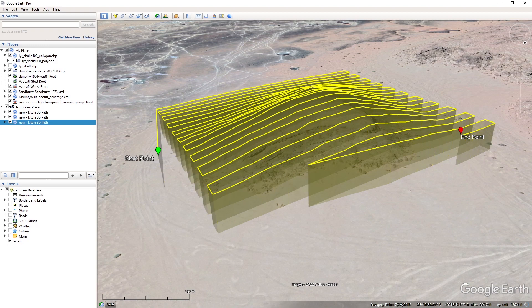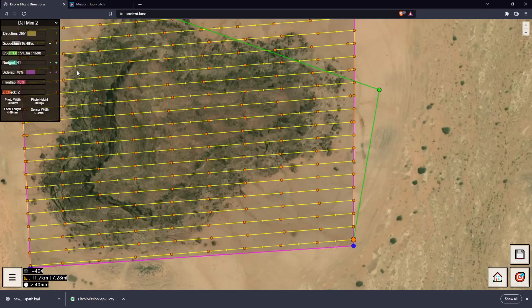If we set it to every third photo, it's going to start here, look at the elevation of that point, and interpolate the elevation between here and there — but it'll still take two photos along the way.